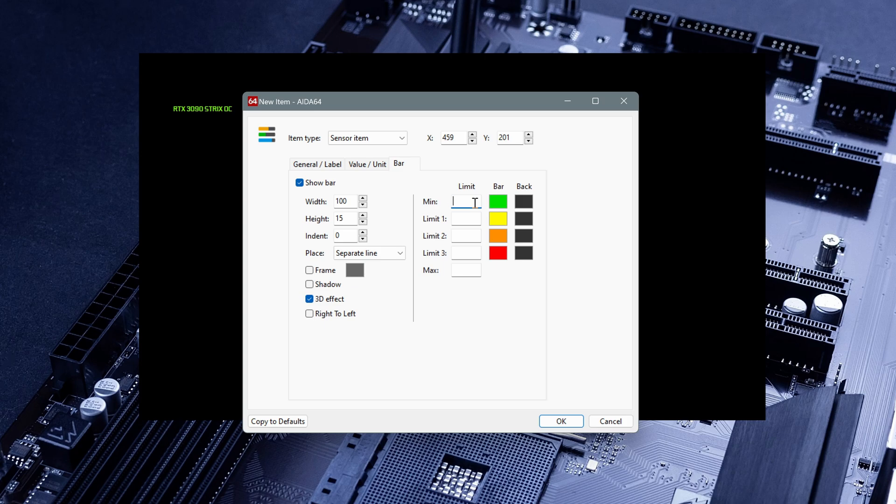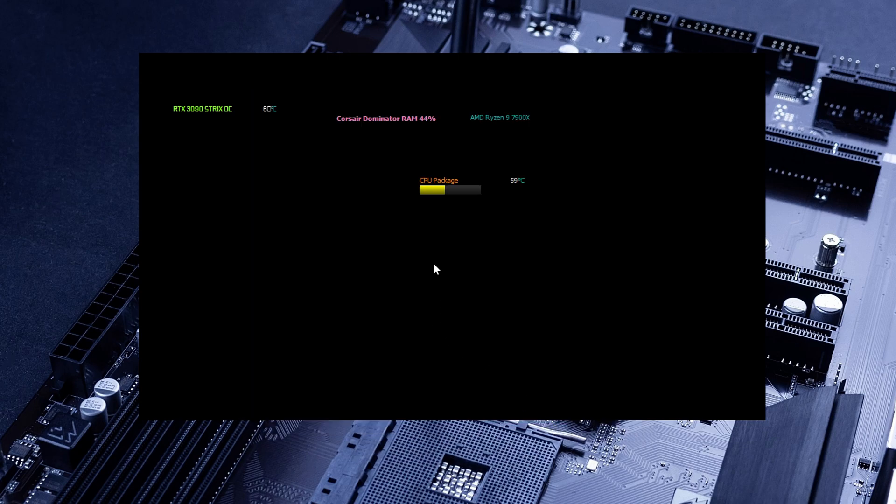This is interesting — here you can decide which color to show depending on the temperature. For example, we know that the CPU package has a 100-degree maximum. So: if the temperature is around 30 degrees the bar will be green; the second limit, let's say around 50–55 degrees, will be yellow; the third limit, around 67–75 degrees, will be orange so it requires your attention; and the red one, when the CPU starts throttling, I'll set to 95, with a max of 100 degrees. Let me click OK. As we can see, we have the graphic showing us in which temperature range it is.